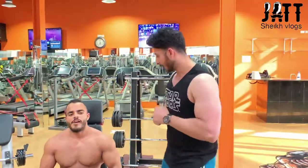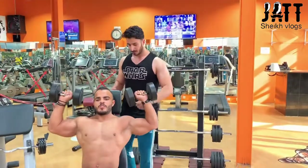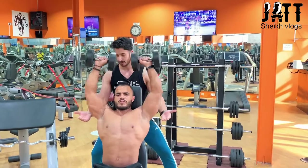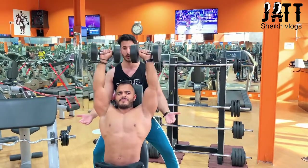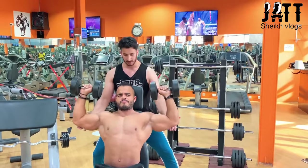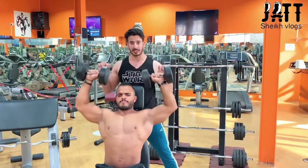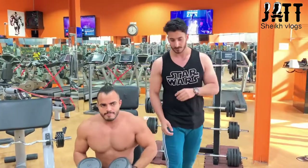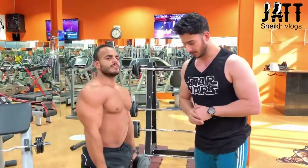The third exercise is to do a dumbbell press. One. That is the last. It's like a pec. Up. Yeah. It's all the head — don't go up to your corpo. Don't pull out your nose. Good one. You got two.